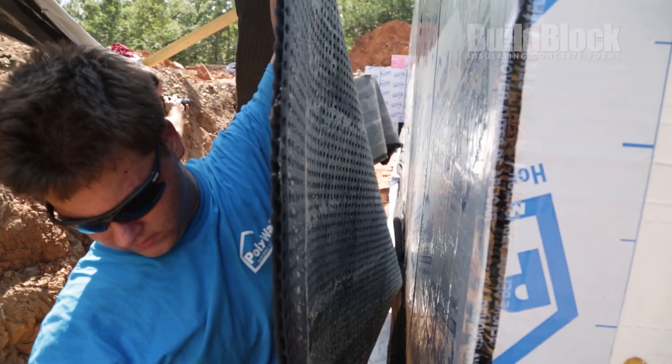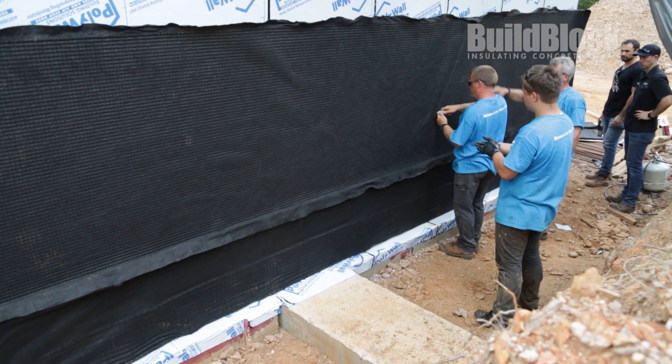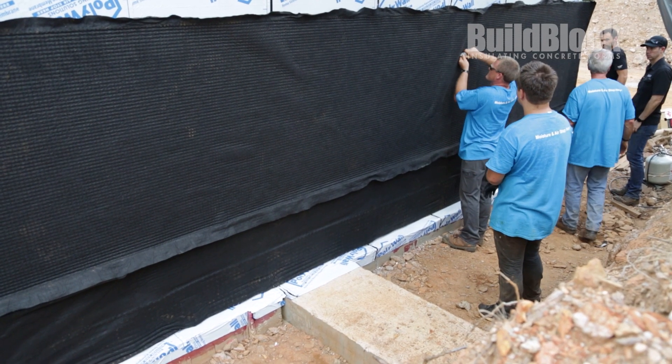Everything we've talked about for any ICF project — our membrane system, drainage system, adhesive systems, and detail sealants — are all available through BuildBlock. You can check it out on their website. You can look at these products in more detail at poly-wall.com, where you can download technical information, application instructions, and find several videos on the application system.